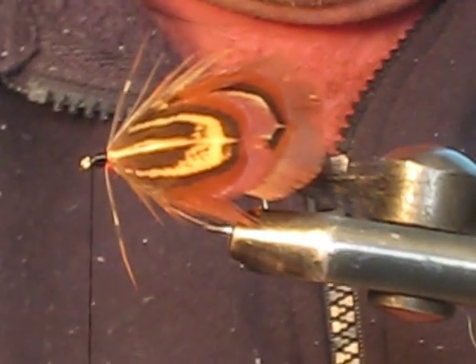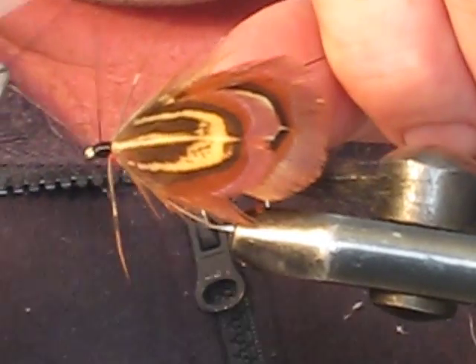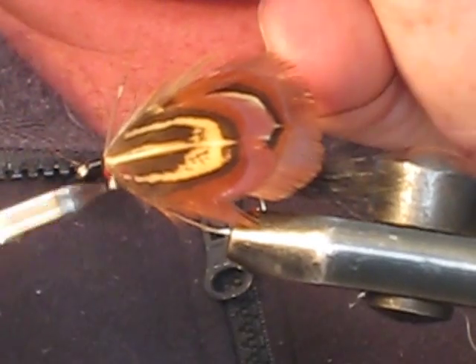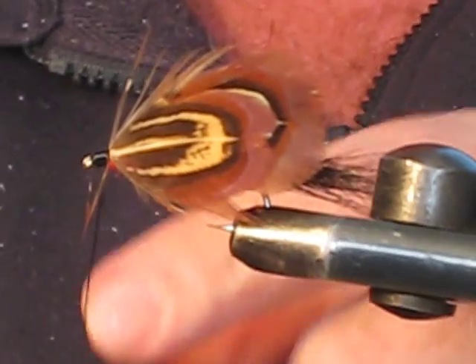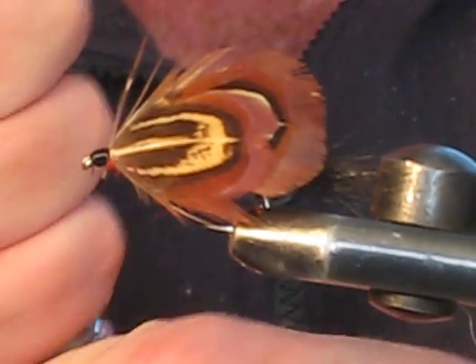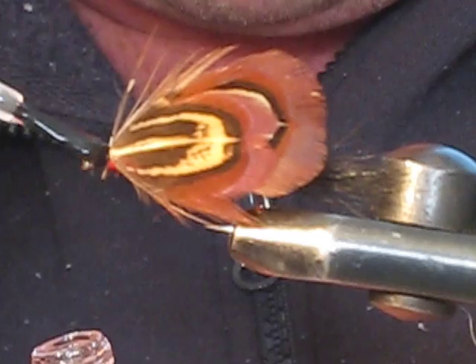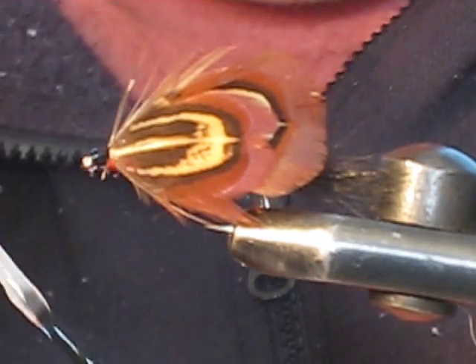Get the whip finish tool. Three or four wraps of the whip finish back towards the feathers — we don't want a big bulky head, so keep the thread evenly spread out. Tie it off and trim off the excess thread. Apply a little bit of head cement to hold it all together, stop the thread from unraveling, and secure the fly a bit more.